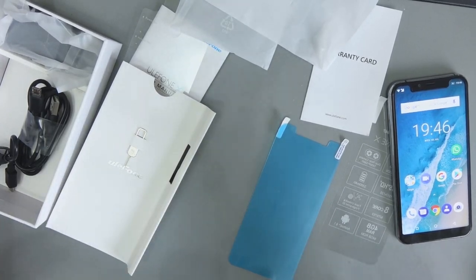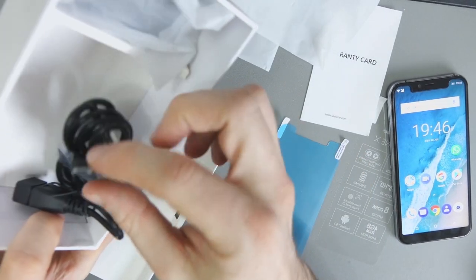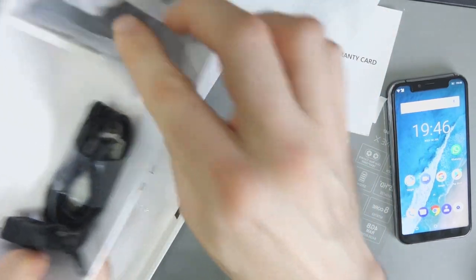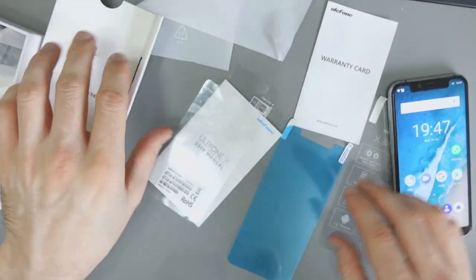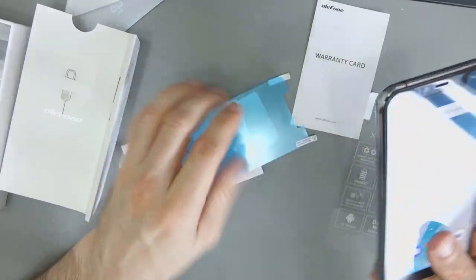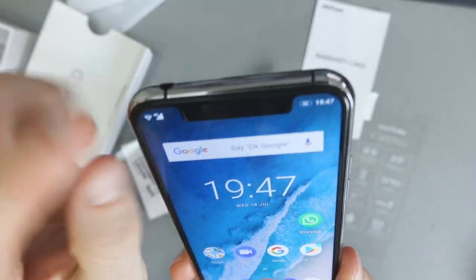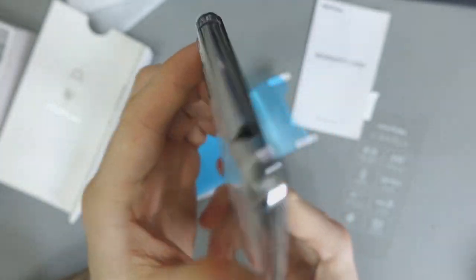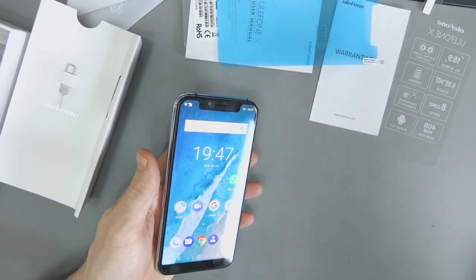So let's summarize the unboxing. It comes with a SIM ejector, an OTG cable, a micro-B to Type-A USB cable, a two-prong US power adapter, a warranty card, a user manual, and a screen protector. Now what I didn't notice at first is that there is already a screen protector pre-applied on the phone — I really didn't even notice that was there before. So it's pretty good what they throw in.